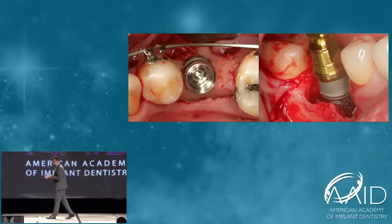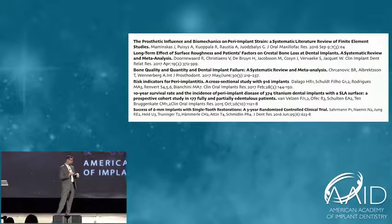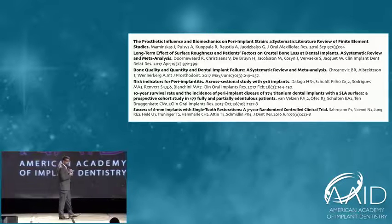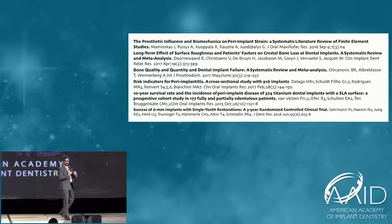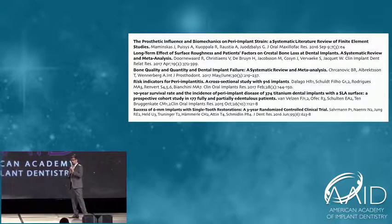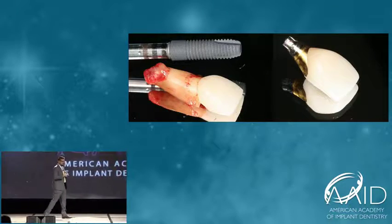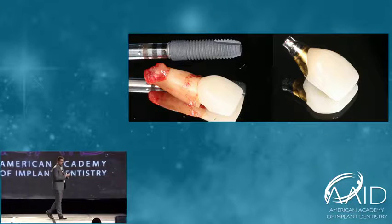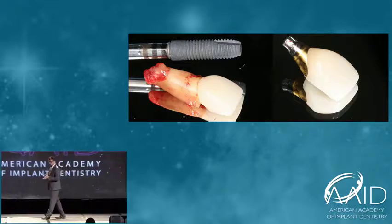What we're learning nowadays with the advancement of the literature is that shorter and narrow implants can do just as fine, or sometimes even better, than wider or longer implants. Why? Because it depends less on bone augmentation. What we need to restore our implants is basically an implant that will have a stable internal connection, that will support an abutment, and will provide an ideal emergence profile for a restoration.